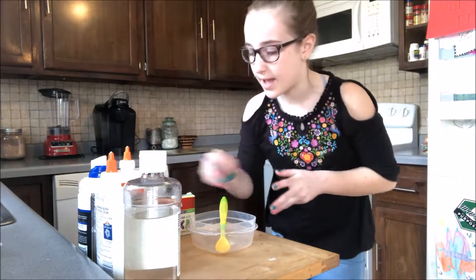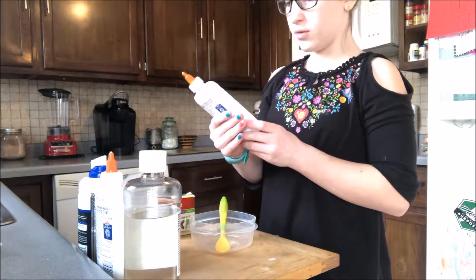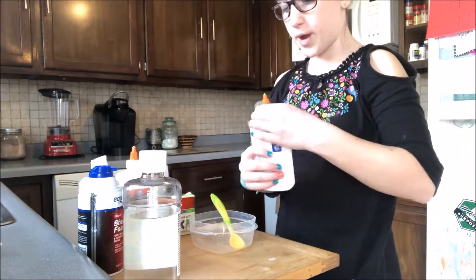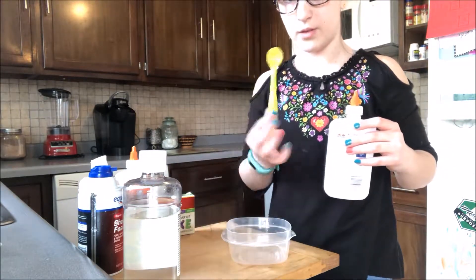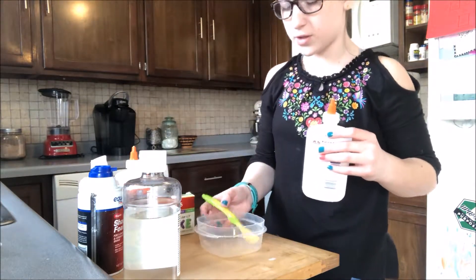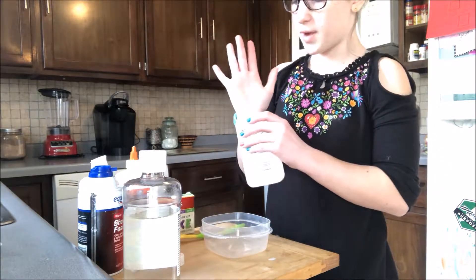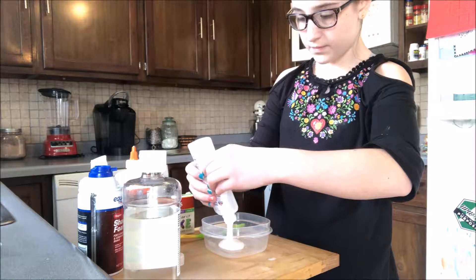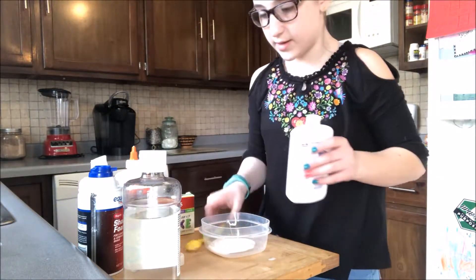Today we're going to be making a blue fluffy slime, so let's get right on to it. First things first, I'm going to use my glue — this one has a little less in it than this one. I have a small container, so I can't make a huge batch. I'm going to put in about the size of my palm's worth of glue. A little more than I intended, but that's okay.